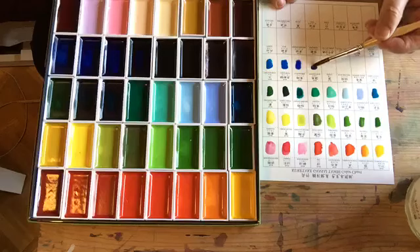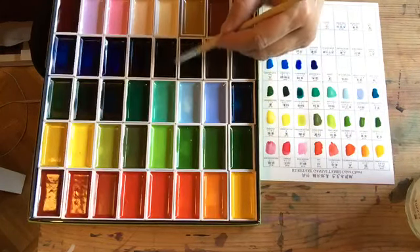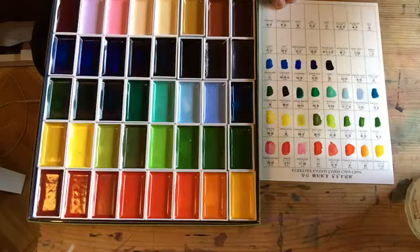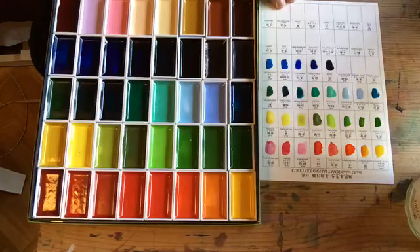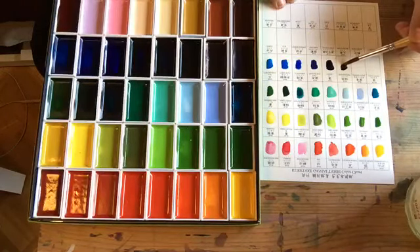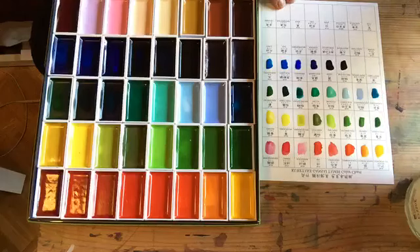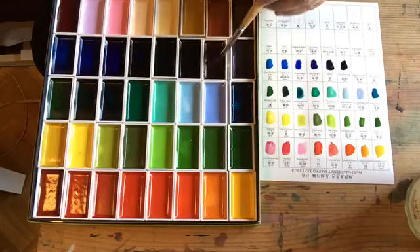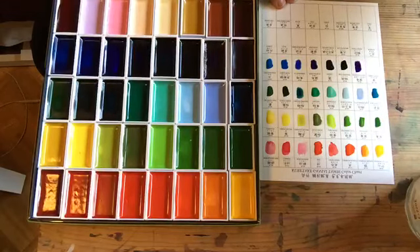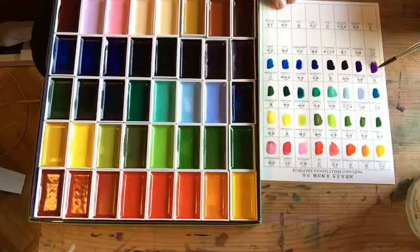Then indigo — one of my favorite blues, it's a very dark rich blue. Then I have the blue-grey deep, which is almost black as you can see. Imperial violet, which is beautiful. And we have the cobalt violet — so these are two colors that I use a lot.